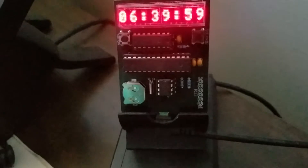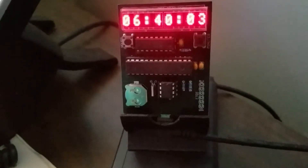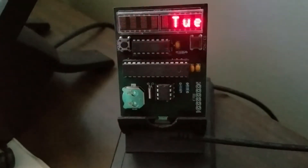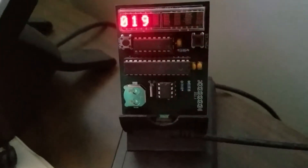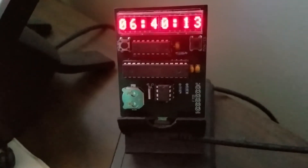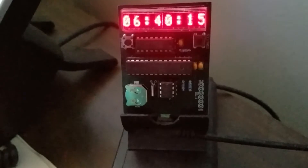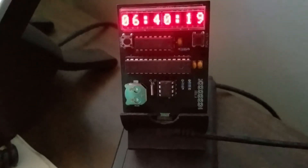This uses a dot matrix LED display. I gave it a proverb library and it will scroll proverbs across, along with the date, the time, and the moon phase. If we wait a few seconds more I think it will show you.